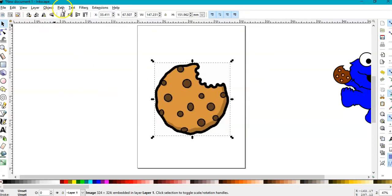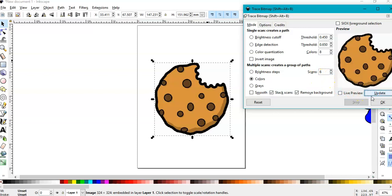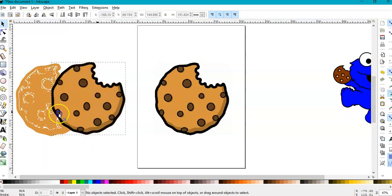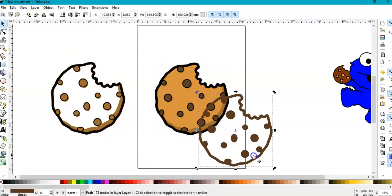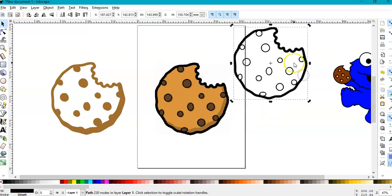Go to Path > Trace Bitmap, go to Update — the cookie will appear there — then press OK. Here is our cookie. Move it and close this. I'll keep it selected, go to Path > Ungroup. This result is not good, we don't need that one or this one either.